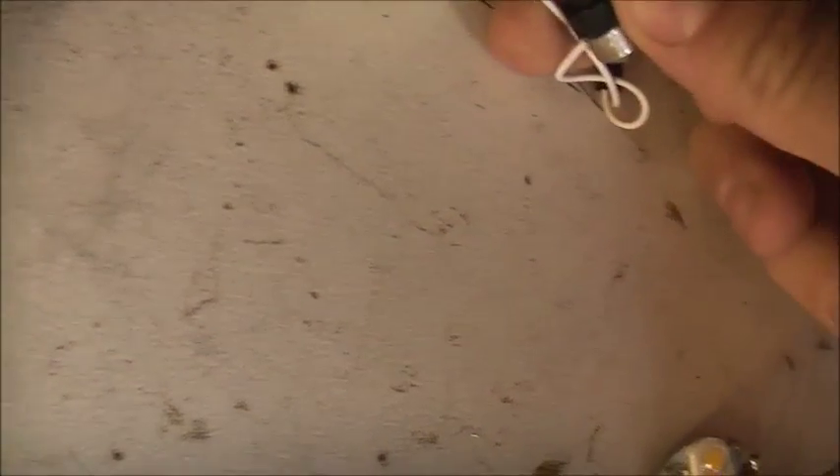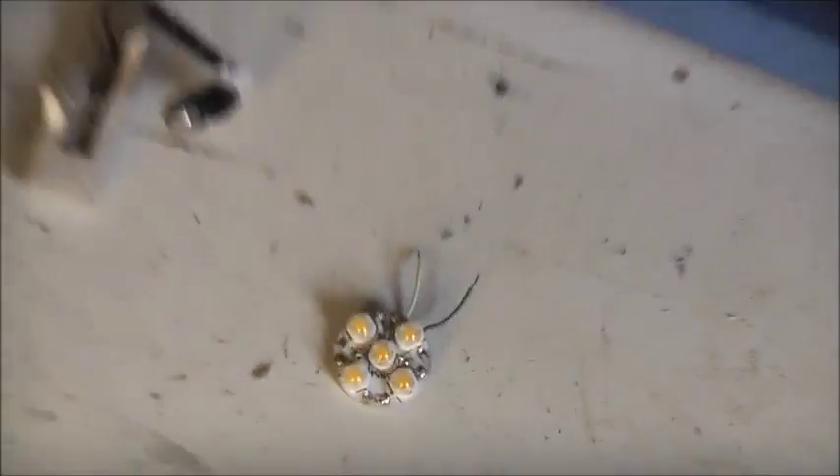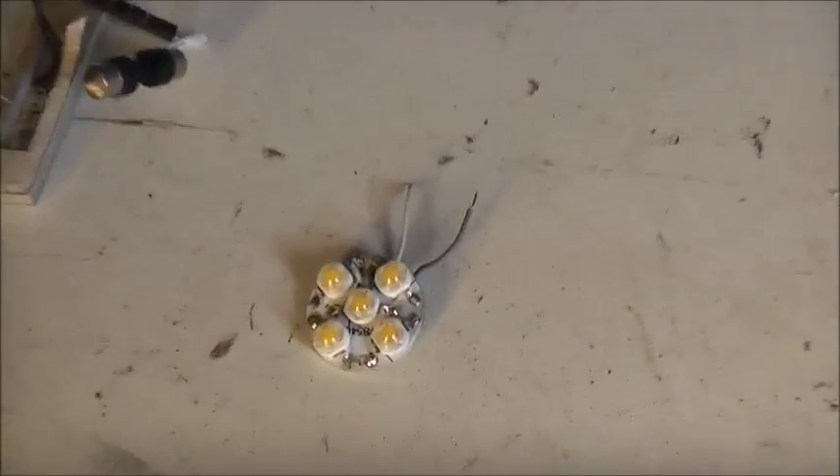This can go both ways, so if you get the polarity wrong, I'm going to reverse this so the polarity's right. I'll solder these wires and add these on. Let's get soldering. This should make an awesome interior light.